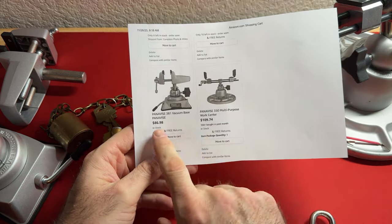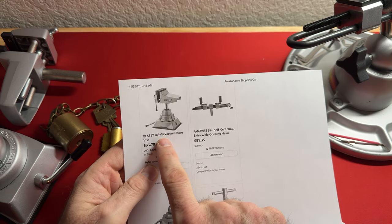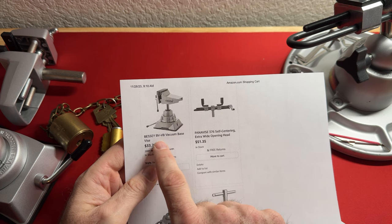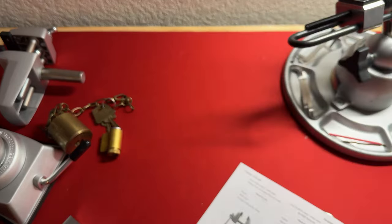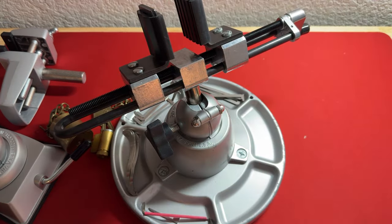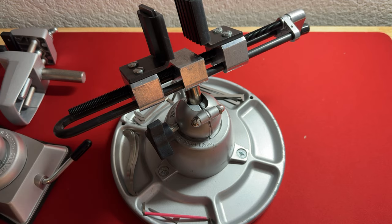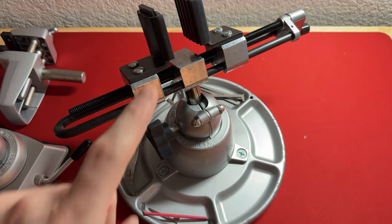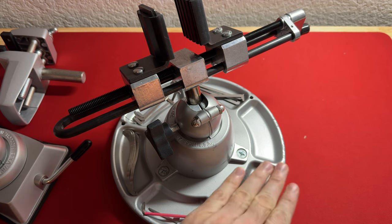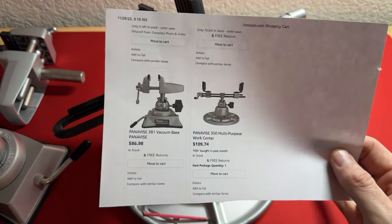That vacuum base vise is this Bessie — BV for Bessie Vise, VB for vacuum base. It's $33.78 in North America on Amazon. Let's move on to Panavise. I bought that vacuum base vise a long time ago, and then came along the Panavise. Bosnian Bill was the first YouTuber to use this that I'm aware of. Bosnian Bill made this famous — he bought the Panavise 350 model with this identical head and base.